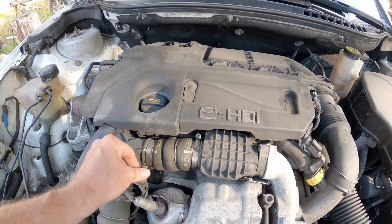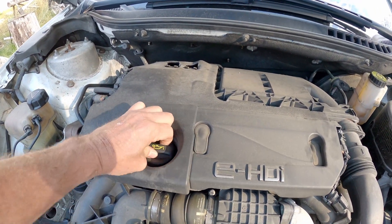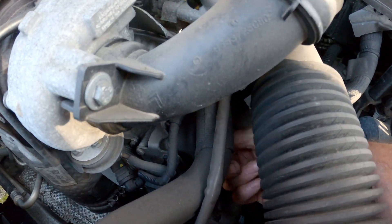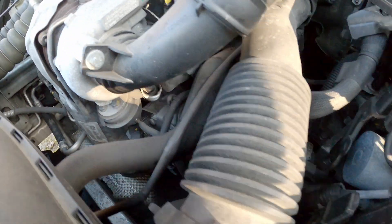Here is the dipstick located, and here is where you fill the oil, and behind here, down here, is where the oil filter is located.